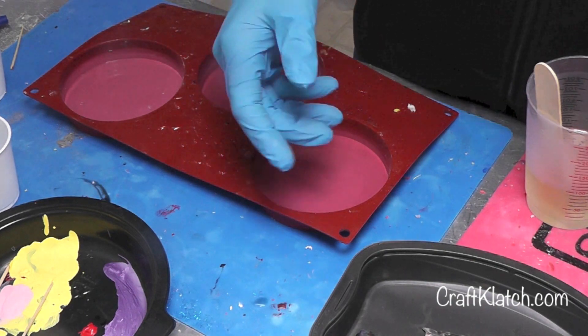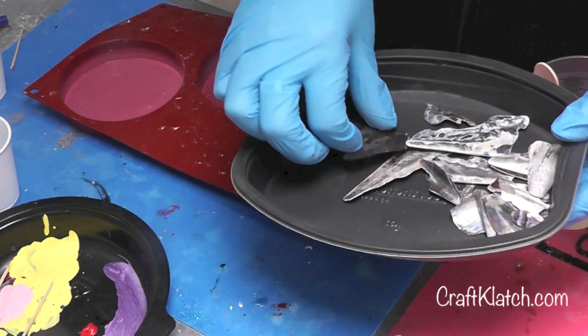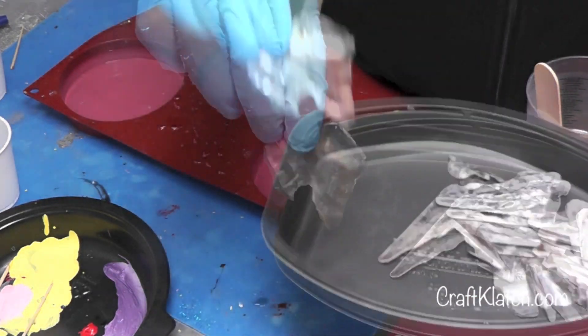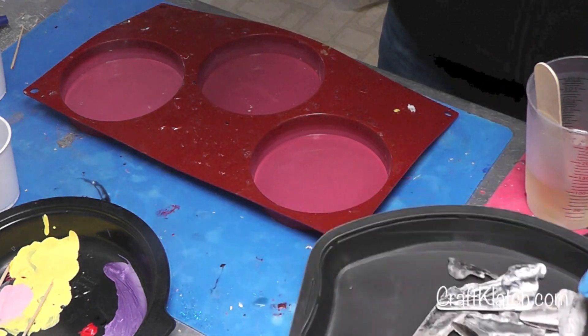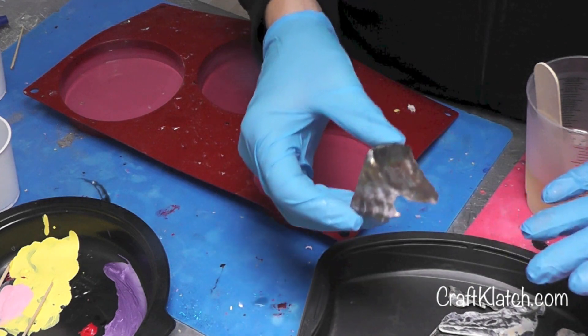Digging through the stuff that I brought back from vacation, I found a bunch of Mother of Pearl on the beach. I washed it and dried it, and they lose their shine and the depth of their color when they dry.